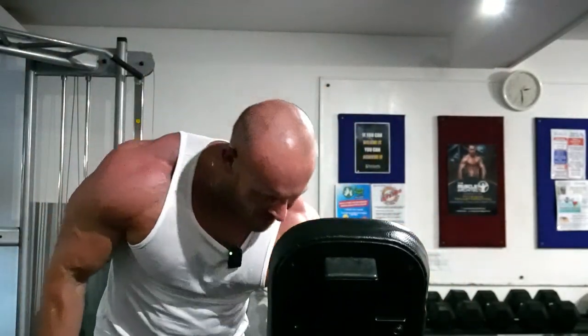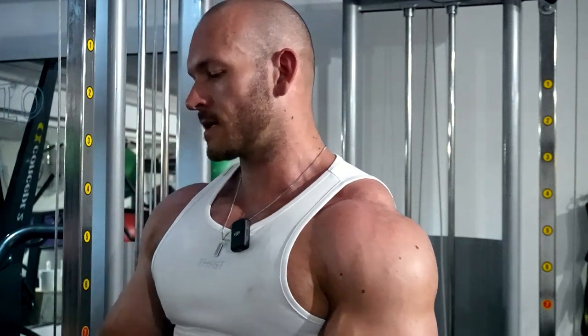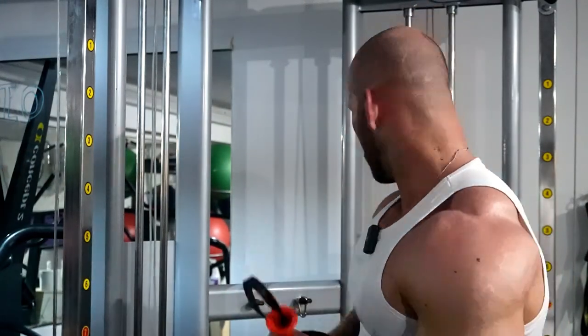Control it on the way down. I got 13 reps, which means next time we're going up in weight. I did actually do two sets of those — you'll just have to trust me. Lastly, we're going to do a cable lateral raise. I'm doing these with wrist cuffs because with a D-handle you're gripping so hard that the forearm and bicep get a lot of work. With the wrist cuff you don't have to grip as hard, so the side delt is doing all the work.